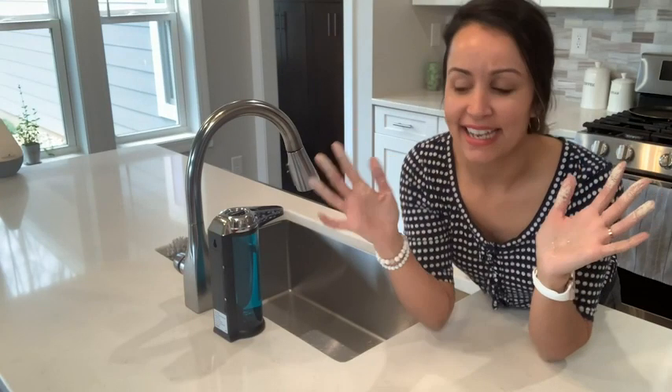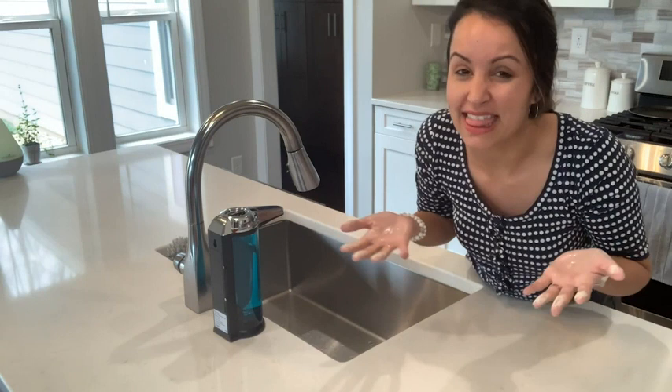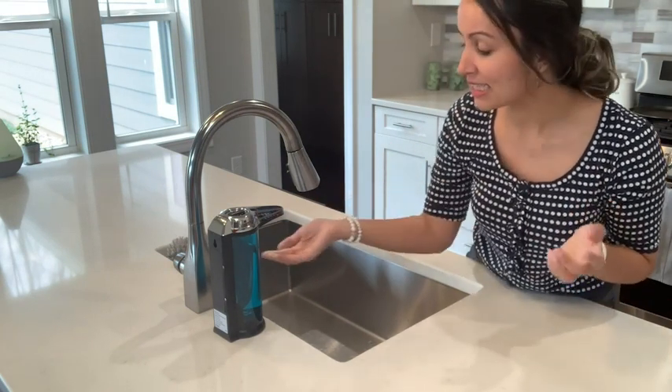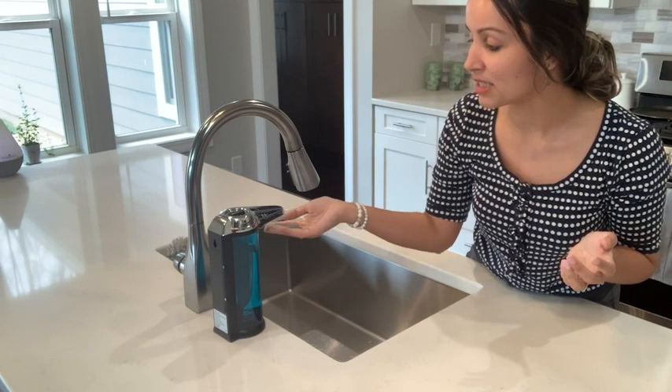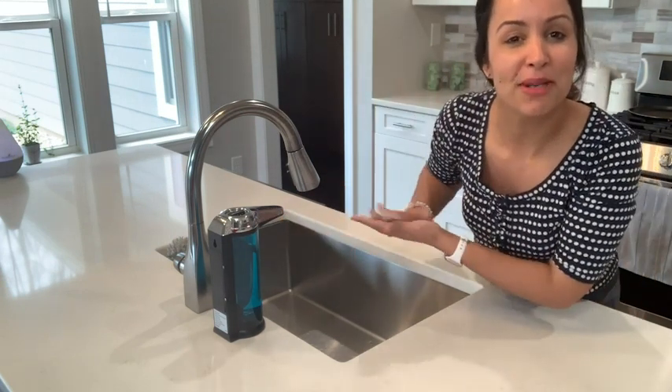Hey guys, it's Gracie with WTI. Don't you hate it when your hands get so dirty that you don't even want to touch the soap dispenser because then that'll get dirty too? Well, ever since I bought this automatic liquid soap dispenser from Sekira, now I don't have to worry about a thing.